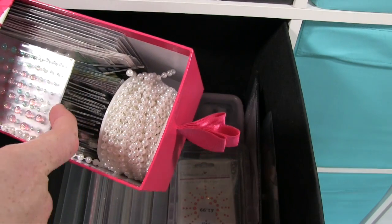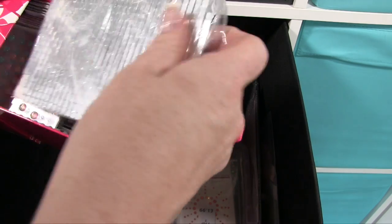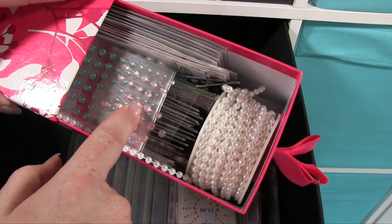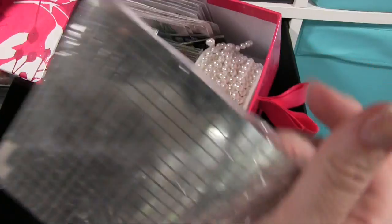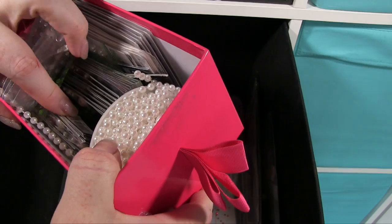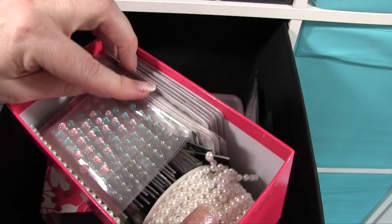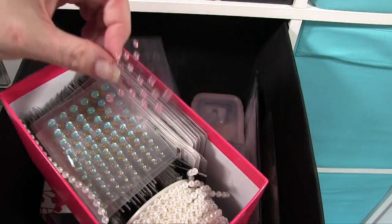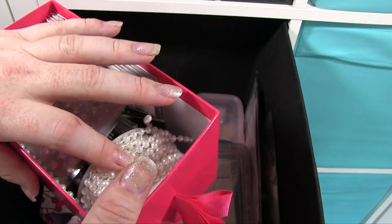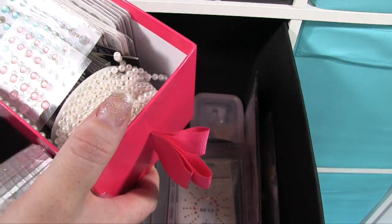Then here I've got little wood bits, and then in here we've got a little crystals and pearl-type thing — more gemmy things. These are sort of see-through types where they're see-through with crystal on, and then I just popped in at the end, because there was space, my pearl that was on a string like that, because it just worked.